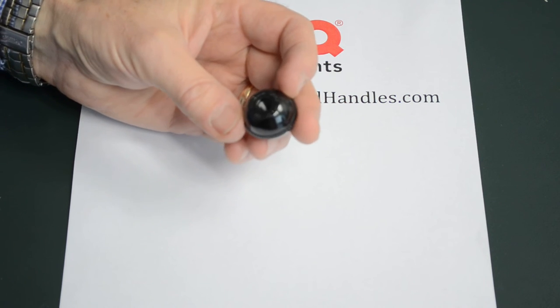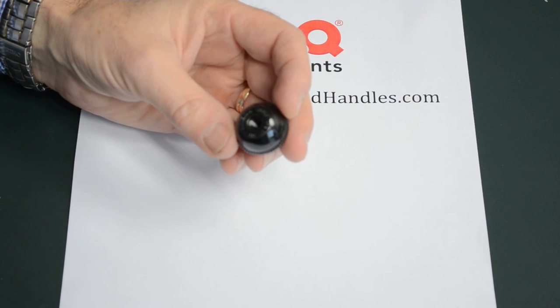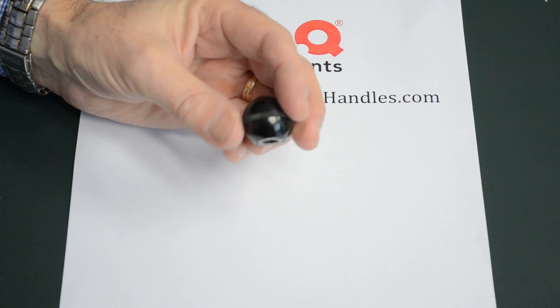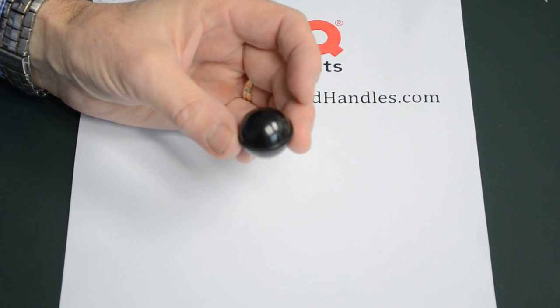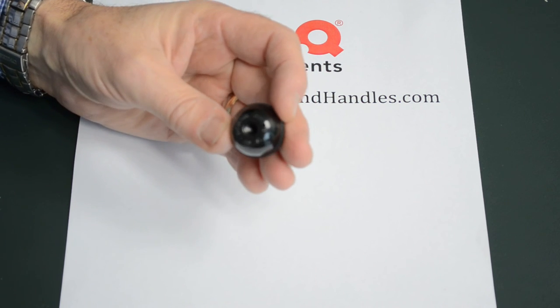These threads come moulded in M4, M6, M8, M10, and M12, so quite a good range of thread sizes and sizes of these knobs. The smallest one, M4, is 15mm diameter, and the M12 is 15mm diameter.